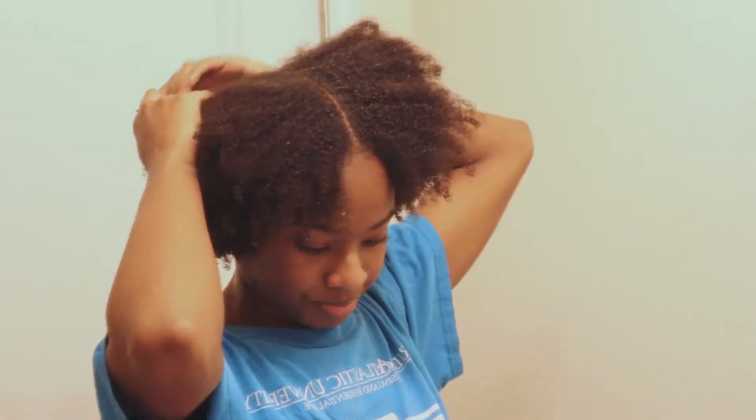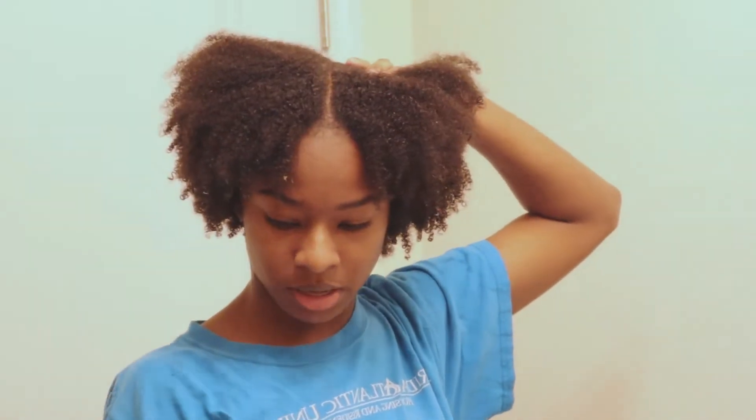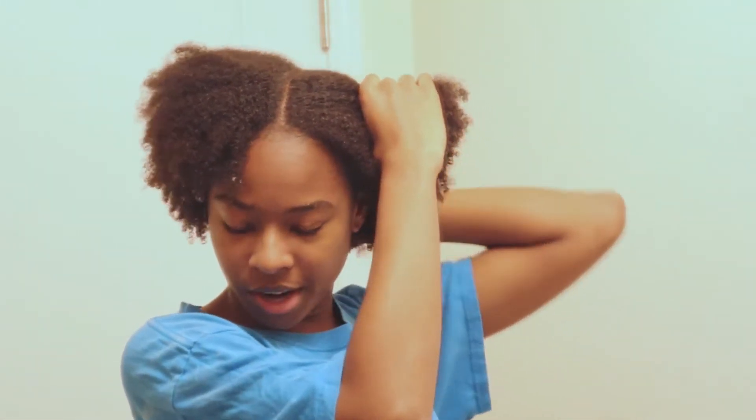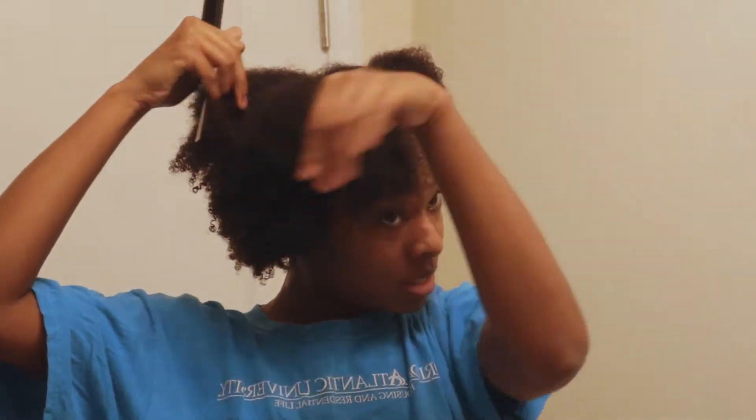My first tip is to find out what your hair needs. This is a good starting point if you're just starting out as a natural. Finding out what your hair needs is an important step in finding good products for your hair. You also need to find out whether your hair is low, medium, or high porosity — this is an important step in finding good products and maintaining moisture.